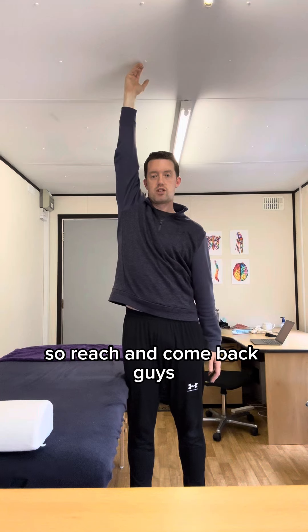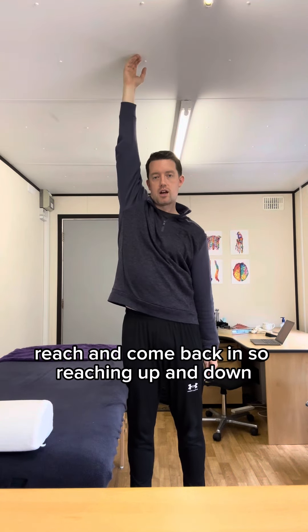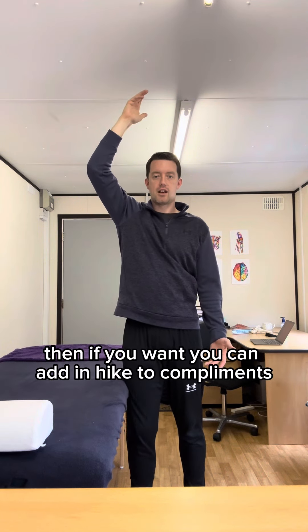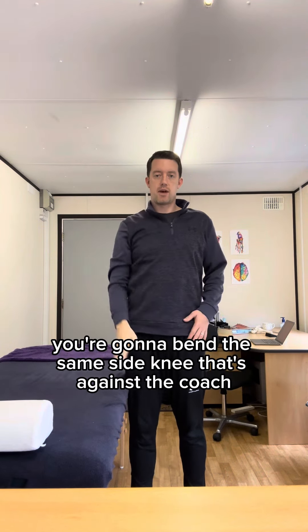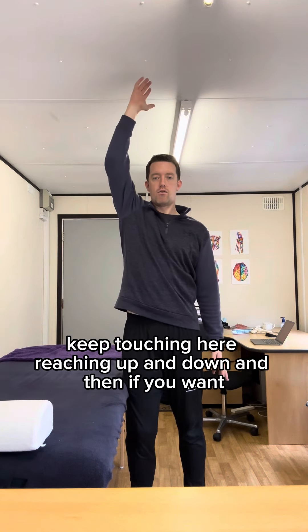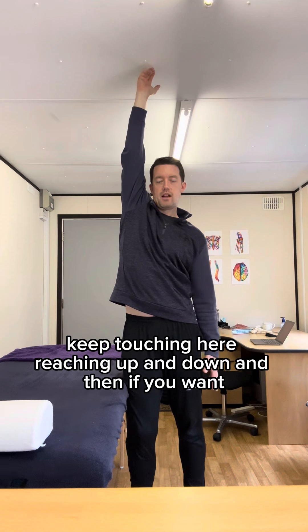Reach and come back out, reach and come back out — reaching up and down. If you want, you can add in a hip hike component: bend the same side knee that's against the couch, keep touching the surface, and continue reaching up and down.